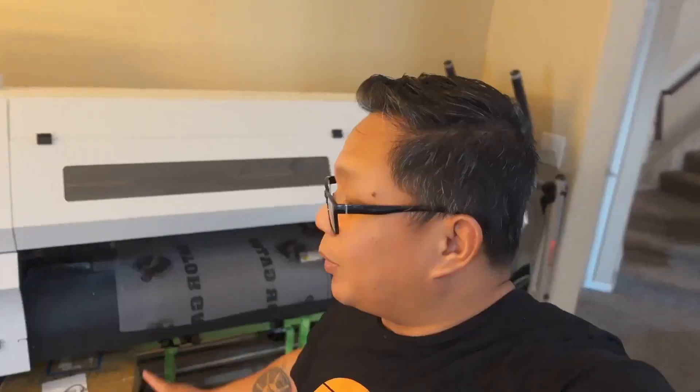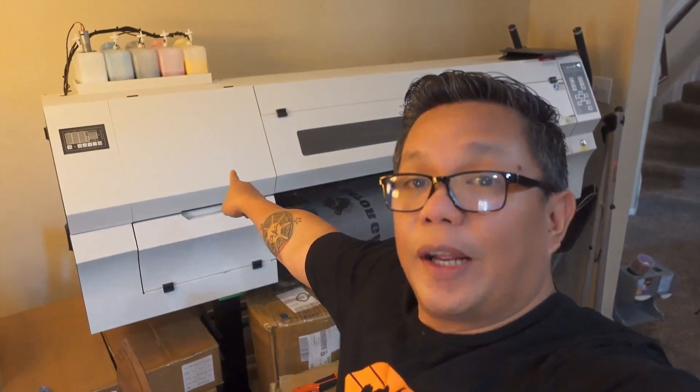Some of you in the comments were asking which printer gave out on us — the Oddly is still going strong, it's a workhorse. It was the Auric, the four-head printer, that had some issues. I'm pretty sure those flaws can be fixed. I'm still pretty happy because we are getting things done and shipped out quickly. Hope you learned something — we'll see you next time, let's make t-shirts.